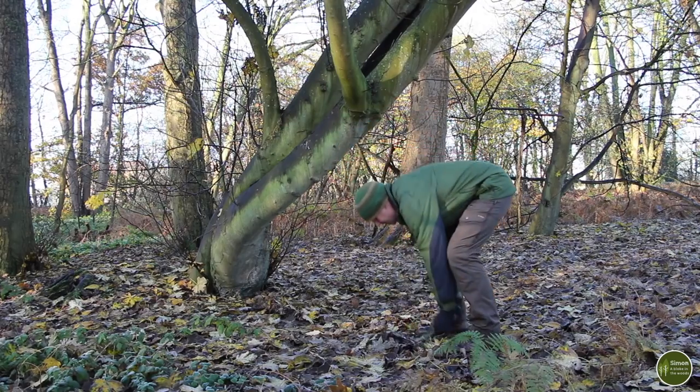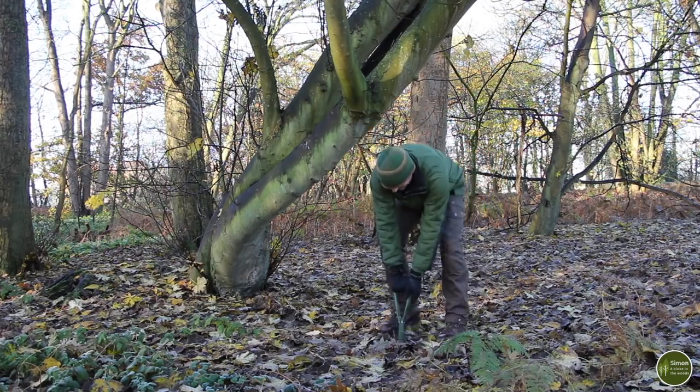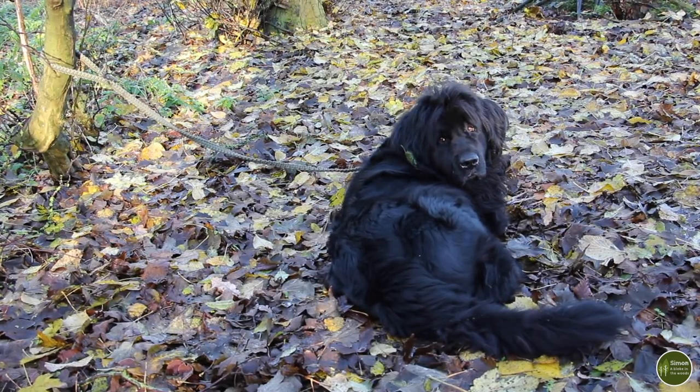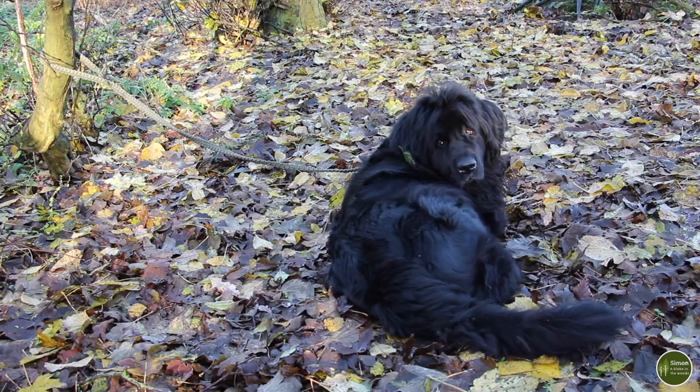Digging a hole is really important because animals have a tendency to dig it up, especially dogs. So if you have a dog with you it's a good idea to tie your dog up while you go and do what you need to do. That way hopefully it won't see where you've been and then go straight there and start digging it up.